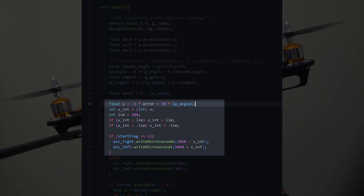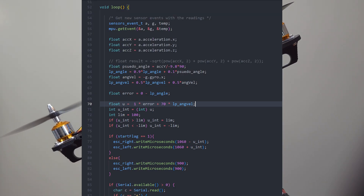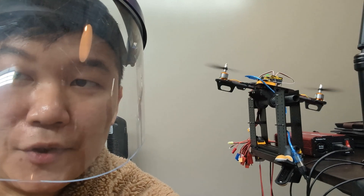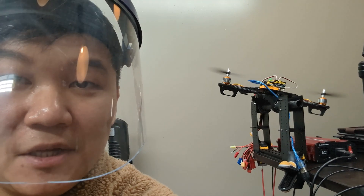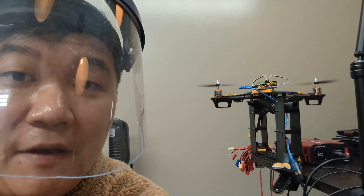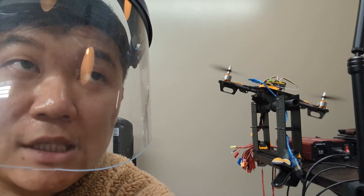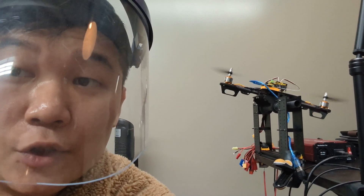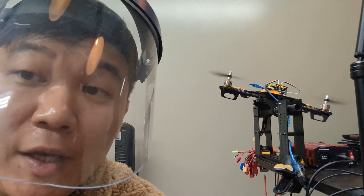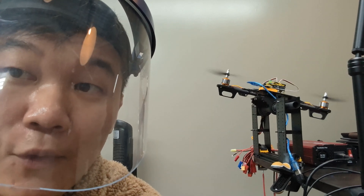I didn't want to cut my face with the propellers. The rest of the code blocks are for the functionalities of starting and stopping the controller. This drone is kind of working but not really perfect, because the noise from the sensor is directly fed into the controller algorithm. We haven't really done anything about sensor fusion or noise reduction, so this is kind of a natural behavior of it. But the idea of the PID controller is the same as before.